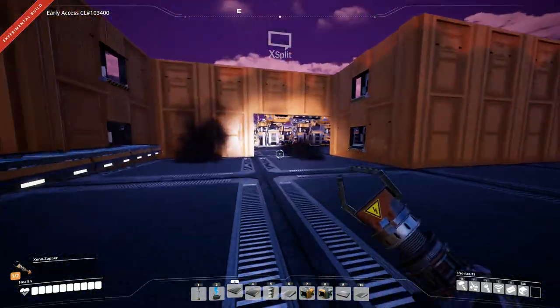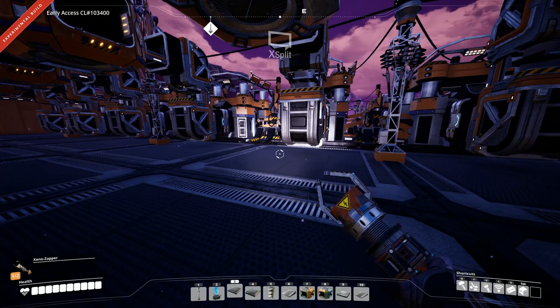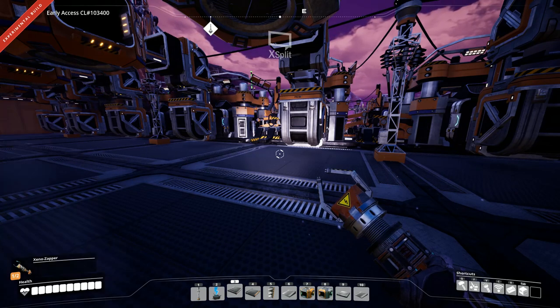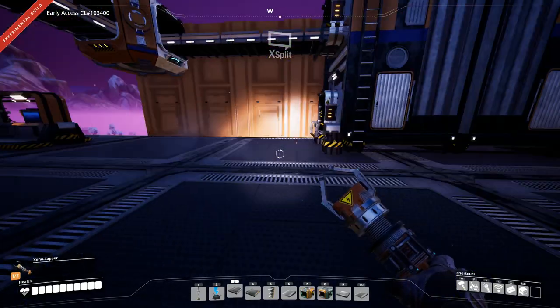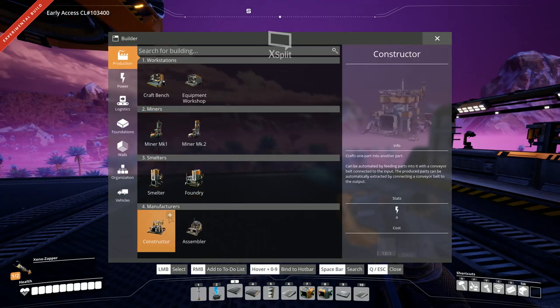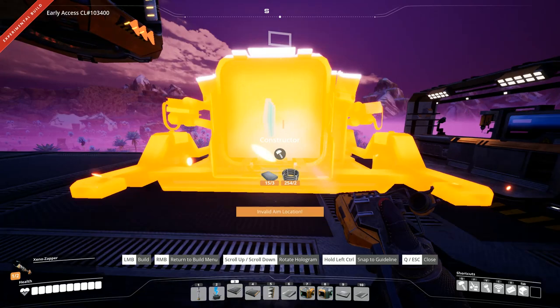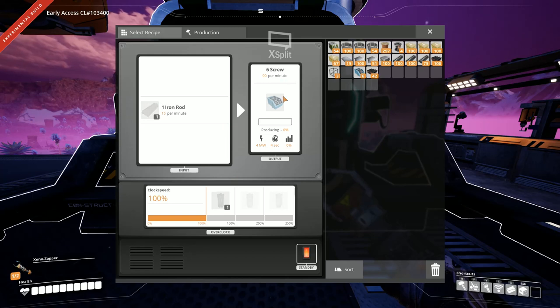I may switch over to the original recipe if I can do better producing screws. These produce 180 rods per minute - same as over there. Do I have enough room for a constructor right about here? Production constructor - yes I do. We want screws: 90 per minute using 15 rods per minute, so I can put down 12 constructors to create screws.